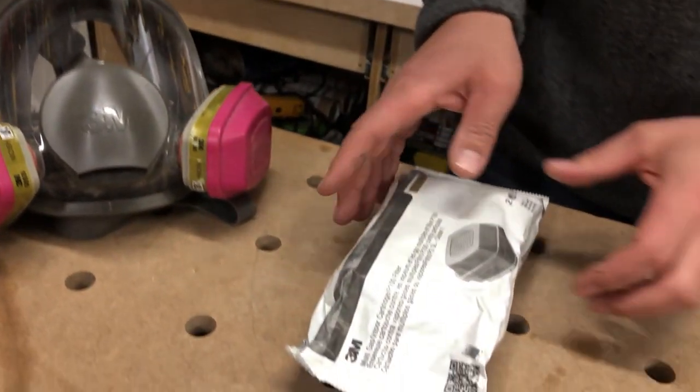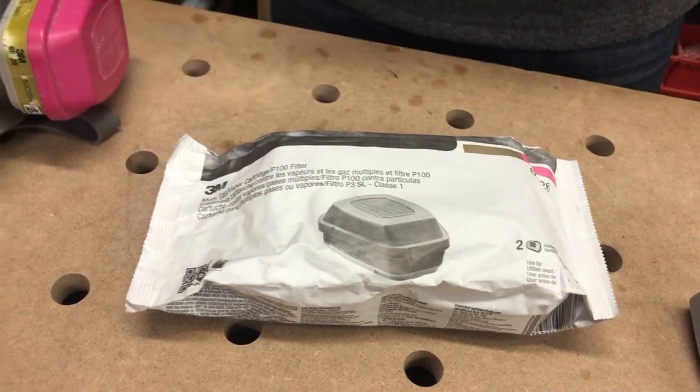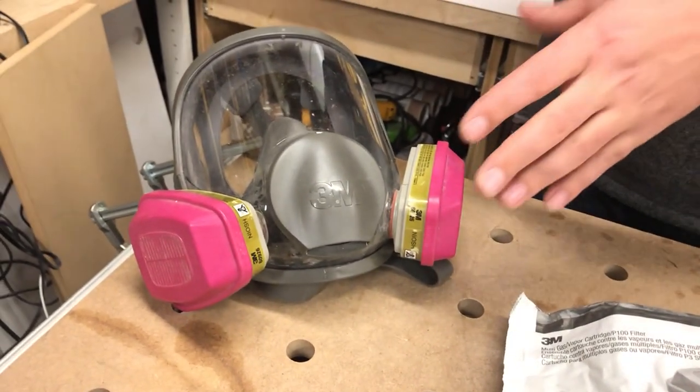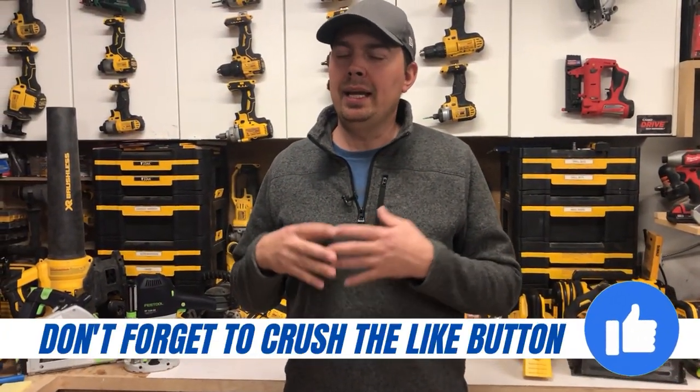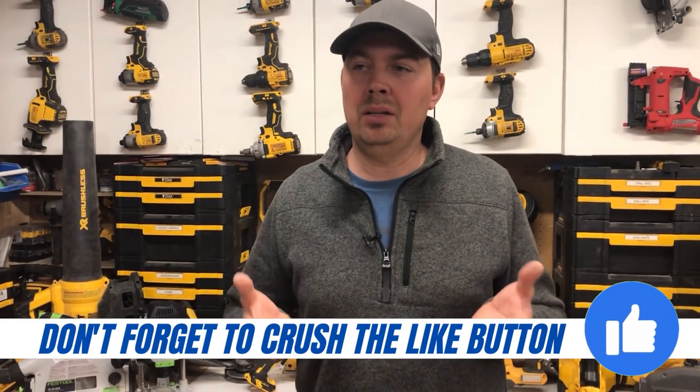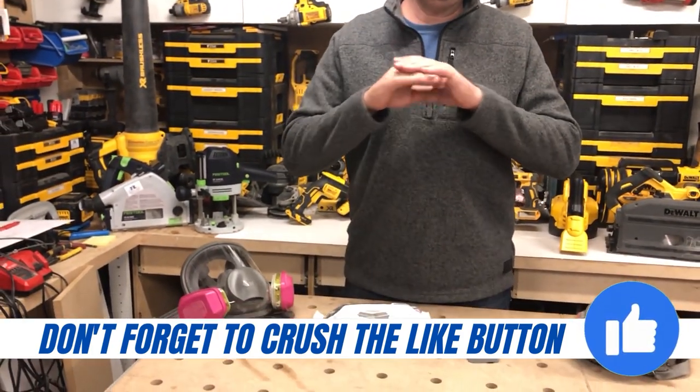These are more for vapor. They will also help with the dust and all that horrible stuff, but you would use these if you're spraying lacquers or any kind of paints, dealing with Varsols, anything that you really don't wanna smell or inhale that's bad for you. This basically cuts it right out.